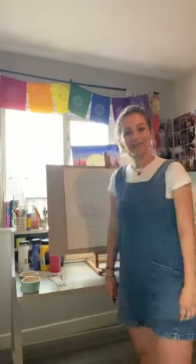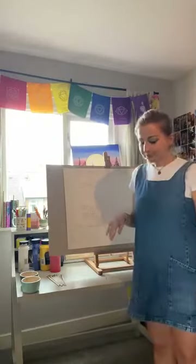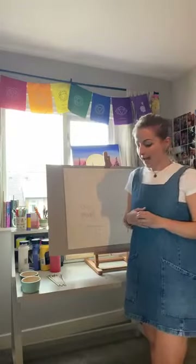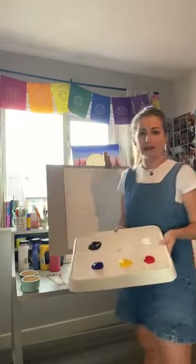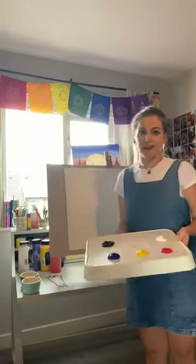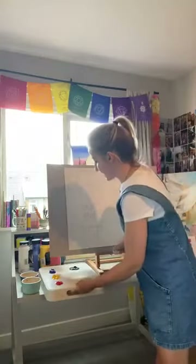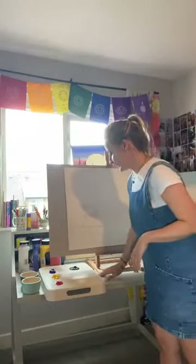Hi guys, I'm Liv, and I've just joined the Cocktails and Canvases team. I'm going to be teaching you today how to do some color mixing and about color theory. I've got my big board here if you want to paint along with me. Get a sketchbook or something to paint on, and I've got my colors ready to go. The video will also be up on YouTube so you can watch in your own time.